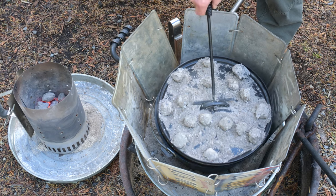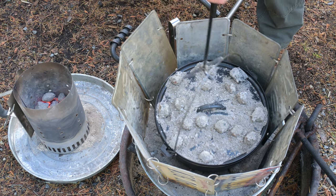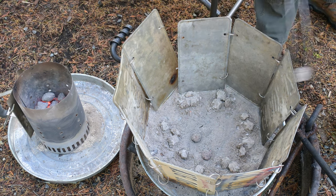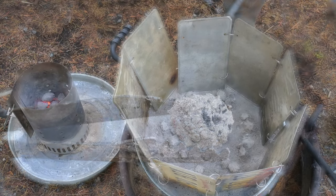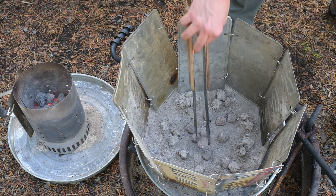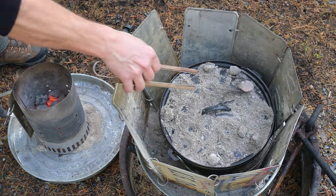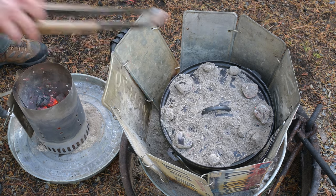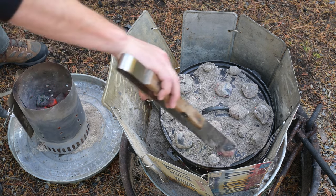Those briquettes have been burning since we initially started sautéing — let's take a gander at them and see if we need to add some fresh ones. Even the bigger ones are looking sort of tired and spent. I'm going to remove some of the top briquettes and move them to the bottom — I think of them as a half or third briquette and count them accordingly. Then I add some nice fresh briquettes to the top of the pot. Just use your good judgment — think 8 for the bottom and 16 for the top. As you cook meals that take longer, you'll be making guesses doubling and tripling the smaller briquettes to equal your 8 and 16.